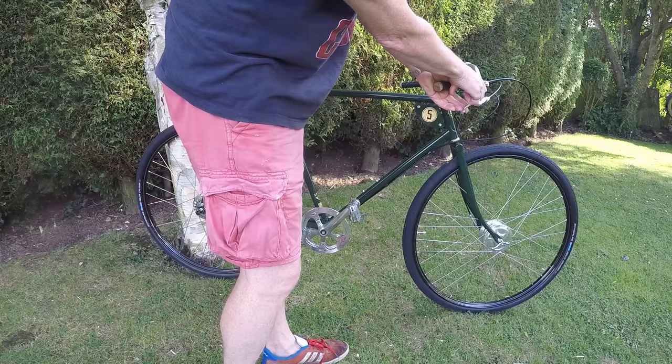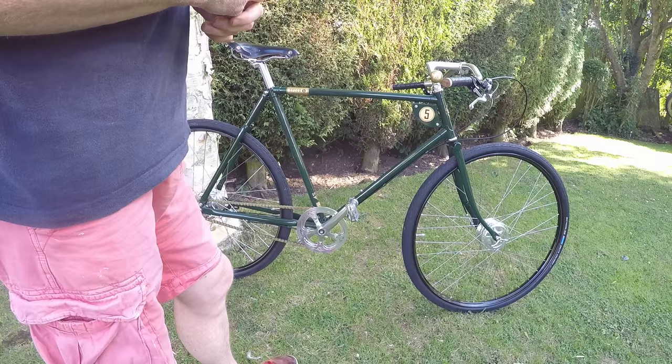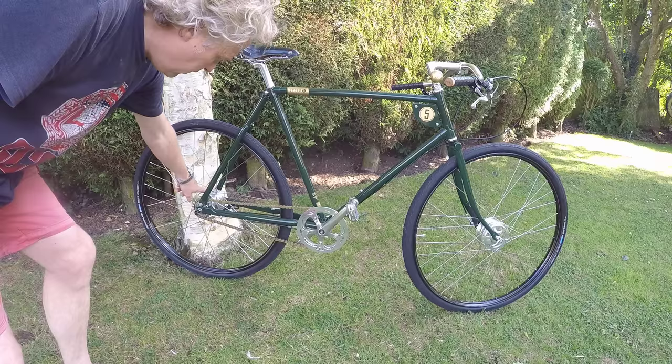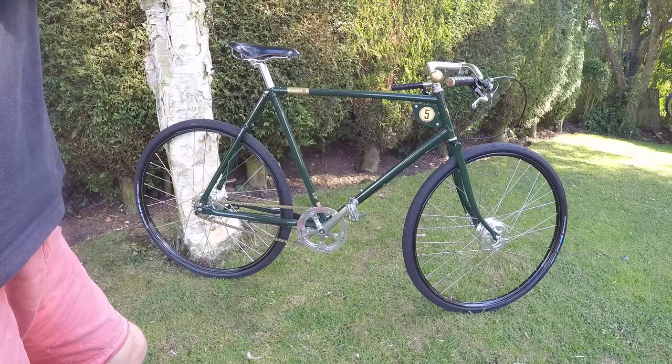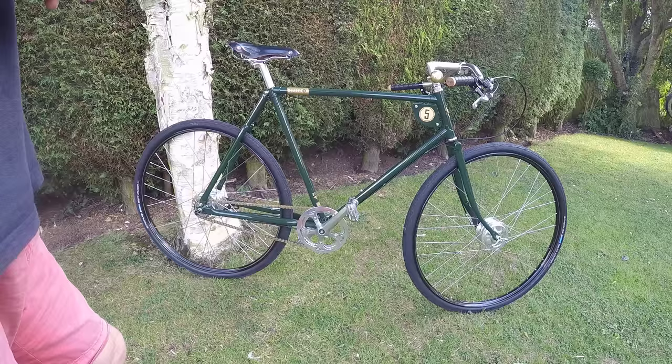Looking at the gears, it's a Sturmey Archer five-speeder. All the way forward is first, all the way back is fifth — I think the gears are really well spaced. Initially I had some reservations about just five gears, being used to 20-odd gears, but I live up quite a steep hill and fifth gear is absolutely fine for that. With all Pashleys and Sturmey Archer hub gear changes, you must change gear when you're not pedalling — momentarily stop pedalling, then change gear. That's what the manual says, and it takes a bit of getting used to, but once you are, there's no problem at all.